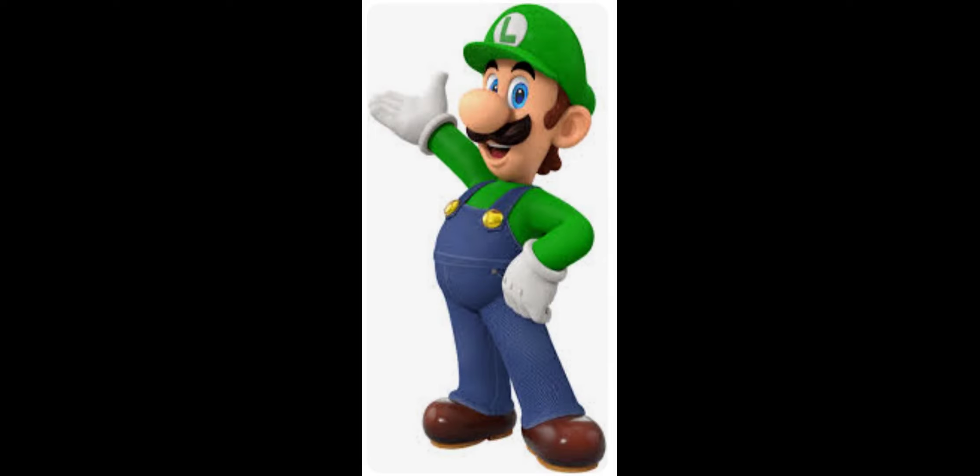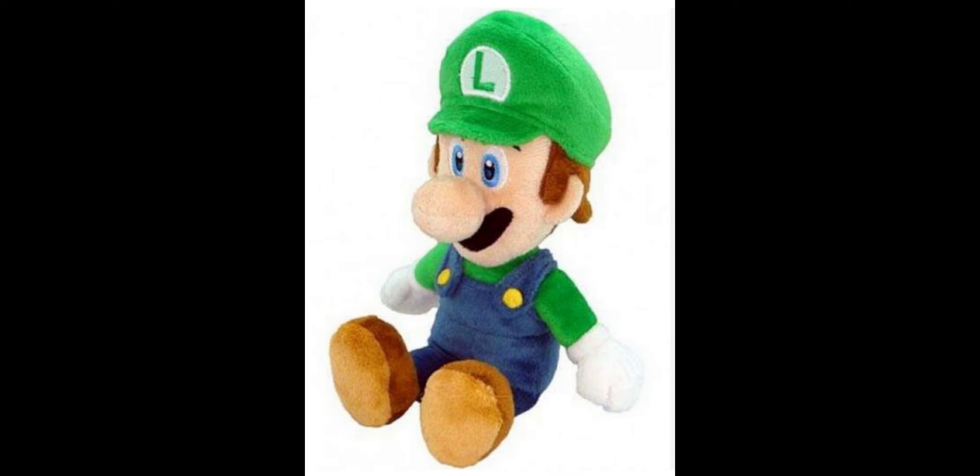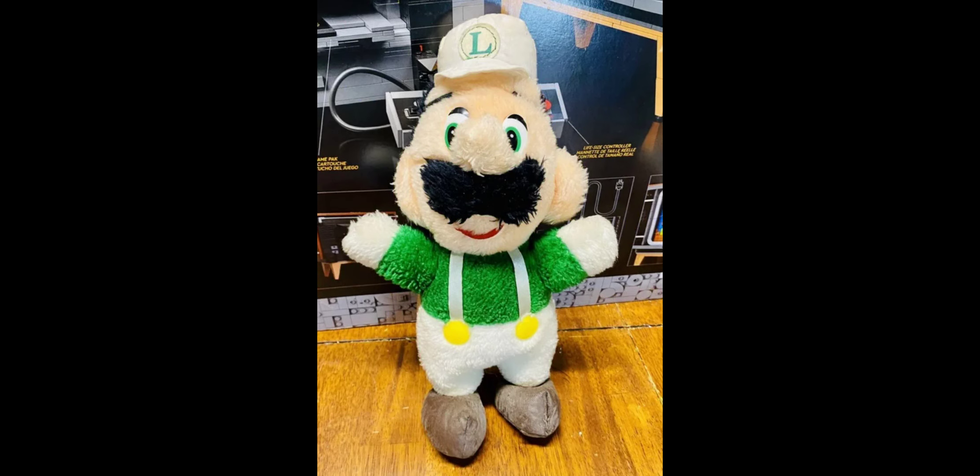Luigi is obviously a very popular Nintendo character and has had tons of merchandise over the years, including a ton of plushes. Today we're going to be looking at plushes all the way back from the 1980s to now, starting at the very beginning of Mario plushes.